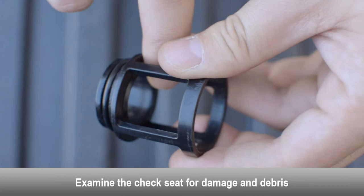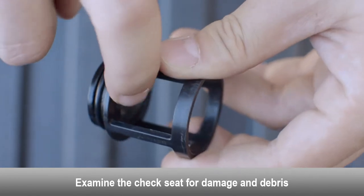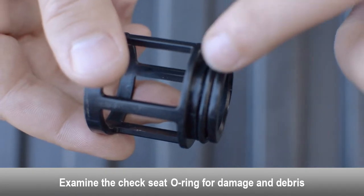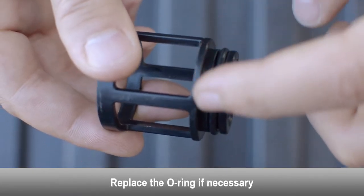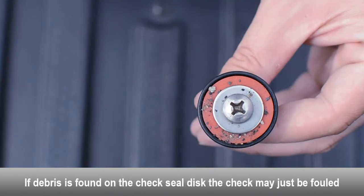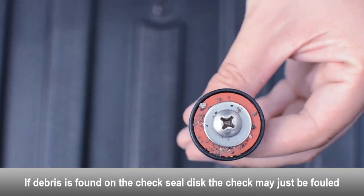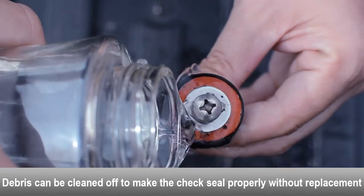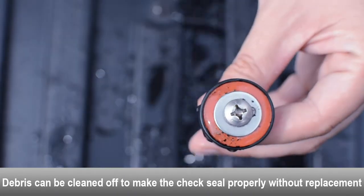Examine the check seat o-ring for damage and debris. Replace the o-ring if necessary. If debris is found on the check disk, the check may just be fouled.